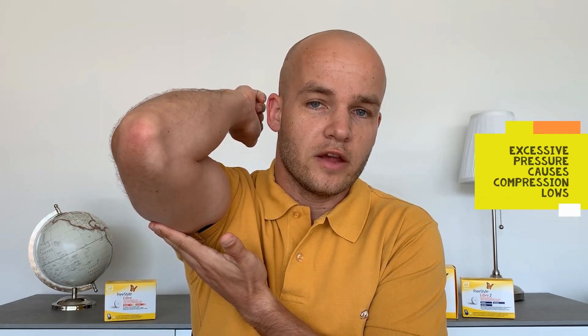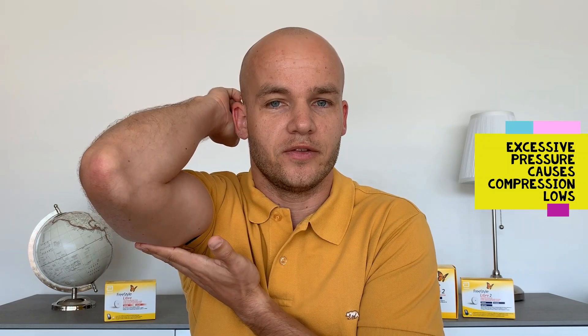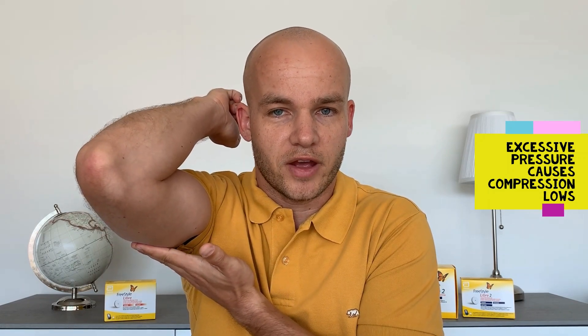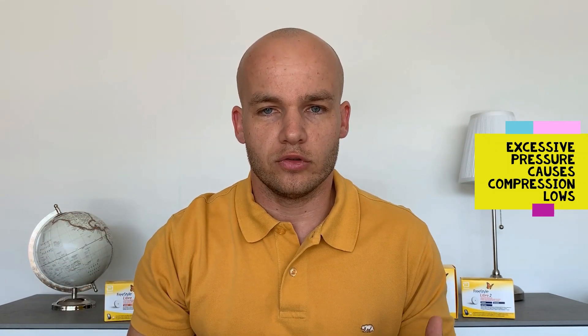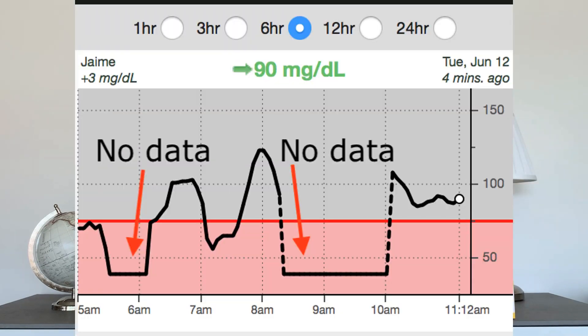Be aware of compression lows and excessive pressure on the sensor. If the sensor is subject to excessive pressure — for example, when you sleep on it at night, or you put a very tight cover or tape on it that compresses the sensor — it provides very low readings. You may wake up in the morning, check your blood sugar, and see it's extremely low, but when you check on your glucometer, you realize the blood sugar is actually normal. This is a compression low. It usually comes back to normal in 15 to 30 minutes, so don't freak out.